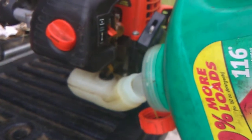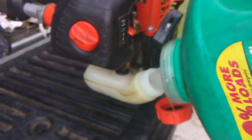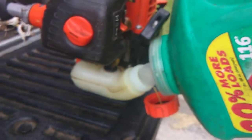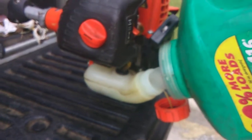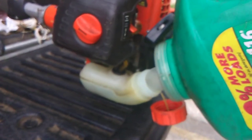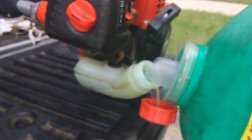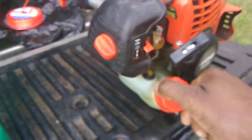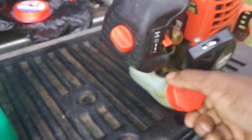I hope I have the camera angle right. Okay — as you should be able to see, it is full. I'm going to put the cap back on. I spilled a few drops but anyway — that's just to show you ways that you can save money if you're in the lawn care business and you're just starting off.